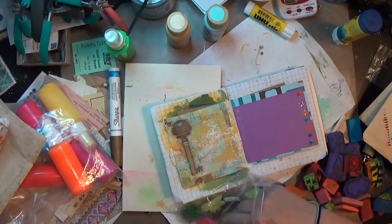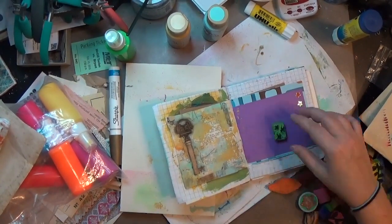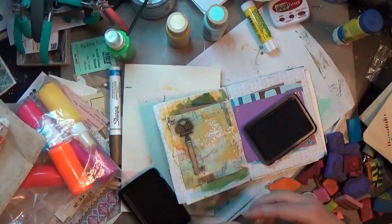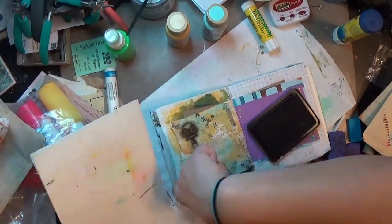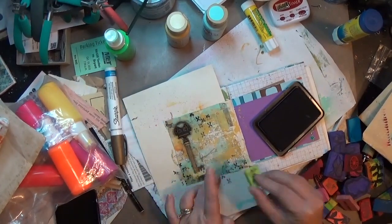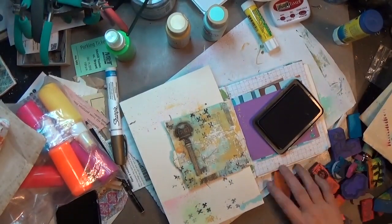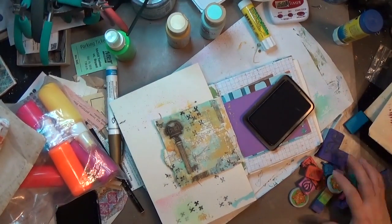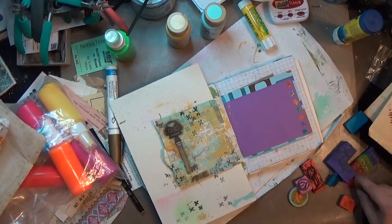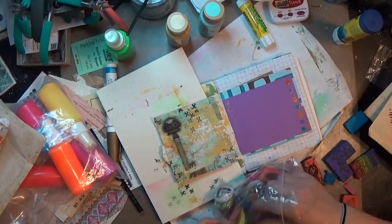I've got to organize those hand-carved stamps somehow, but I pulled out my bag of those. I knew exactly what I was looking for — three little X's that I wanted to put on the page. Somebody suggested that maybe I do a video showing all of my hand-carved stamps, and I may do that. Are y'all interested in something like that? Let me know, and if you have suggestions on how to organize them, I'd love to hear it.